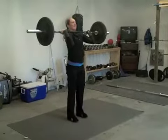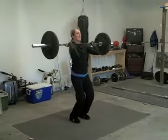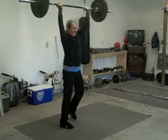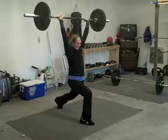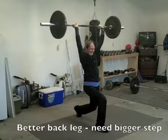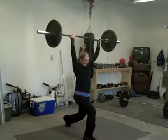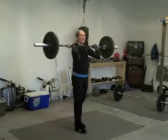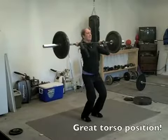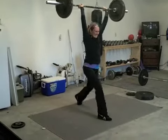Bend the back leg more on this next rep — bend the back leg, yeah, there, that's the position. Good, more bend on the back leg and we're good. Yeah, good, bigger step now, that's okay. Good, stand up.